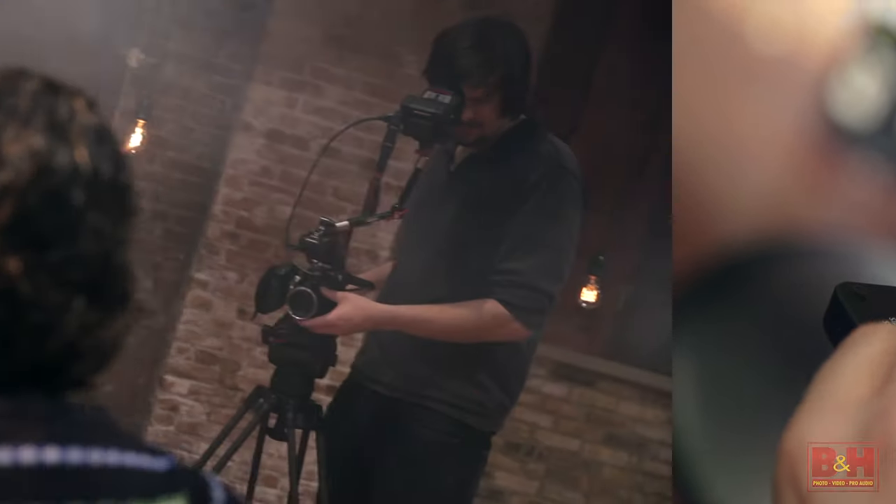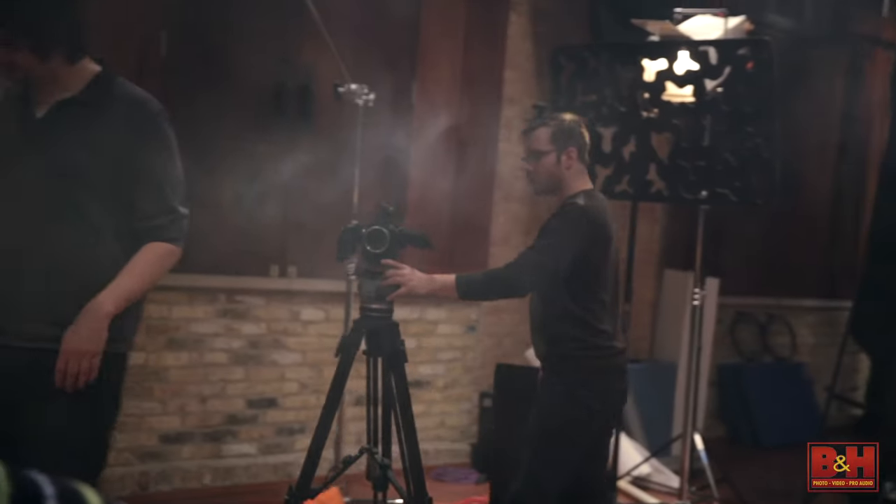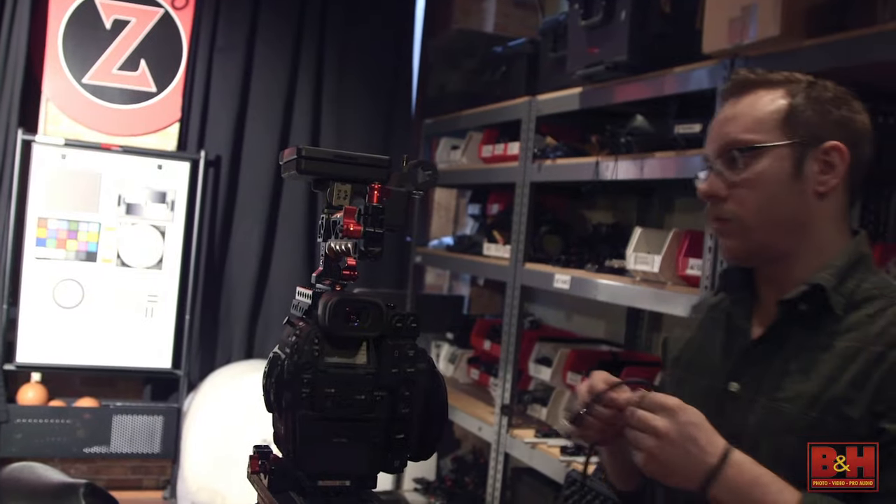Hey gang, Chase here and today we're going to discuss shooting with multiple cameras. We'll be sharing some tips and techniques that can be applied to a variety of multicam styles to ensure that your next shoot is a success.